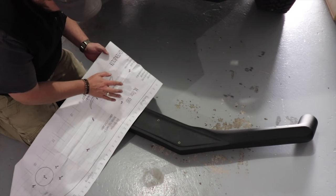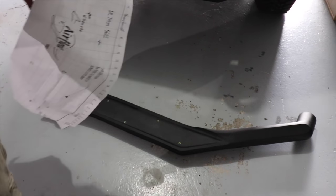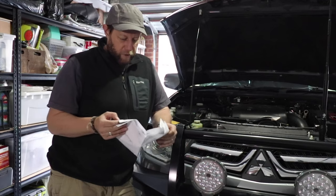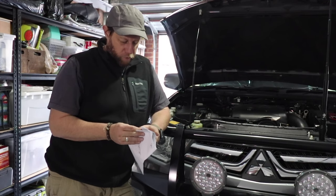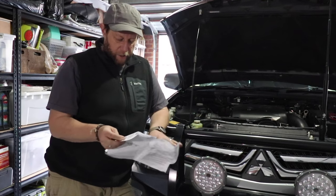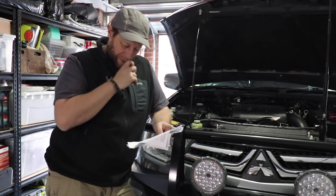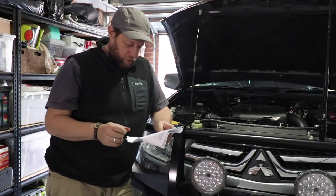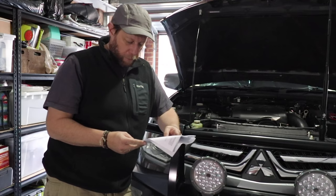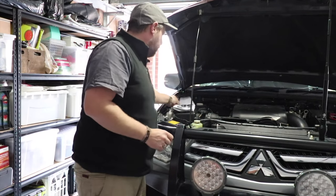That was the hole that was not there, so I need to make a cross on that one. Working through the instructions, the first job is to remove the inner guard or mud guard from the inside. Then I think the next job is to loosen off the clamps for the air box, because we've got to remove the air box and carry on from there.